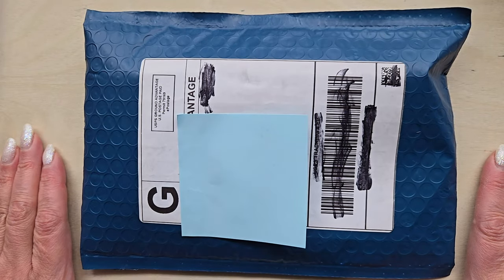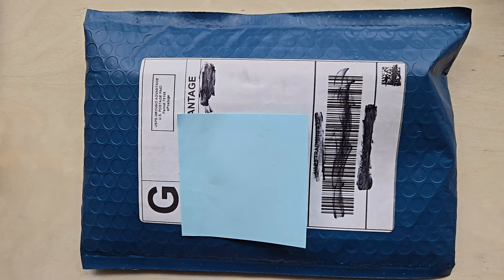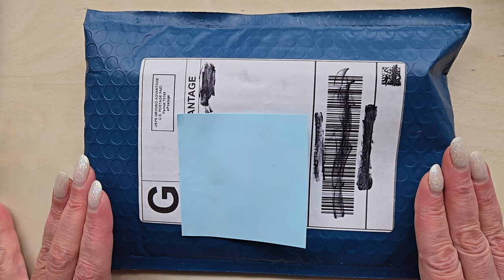Hello, fellow pen lovers and stationery enthusiasts. It's Christy here, Snarky Wordsworth over on Instagram and Reddit. And today I have another bespoke pen unboxing for everybody.